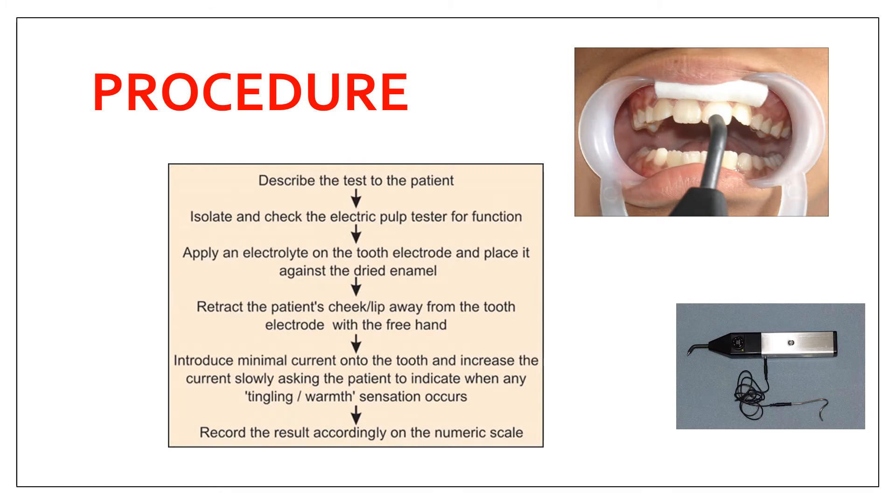To perform the test, first describe the test to the patient to reduce anxiety, because anxiety can lead to a biased response. Then isolate the tooth you want to test and check the electric pulp tester for proper function. Importantly, before testing the tooth in question, perform the test on a control tooth first.